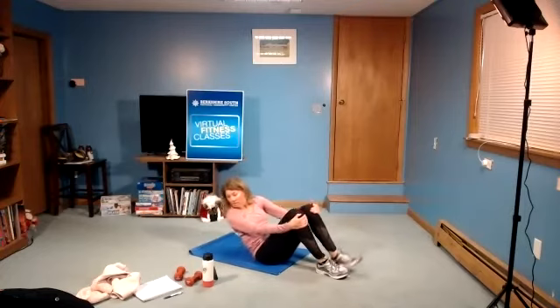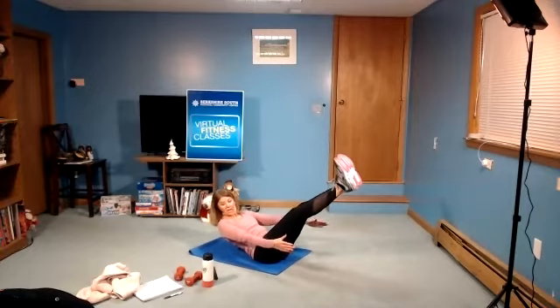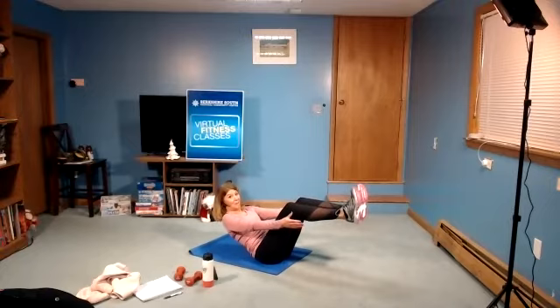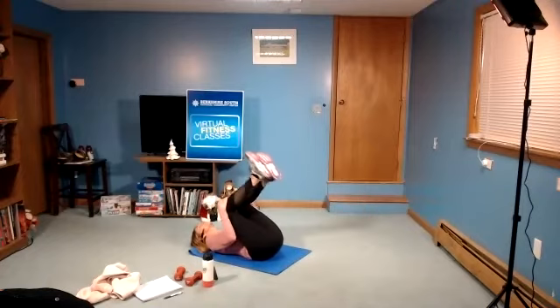Next one is boat pose — legs are a little bit lower, so you're lifted, legs are long. In three, two, and hold. It could be here too — knees bent, chest lifted, core is engaged. I'm sweating, I'm nice and warm now. Who needs heat? In four, three, two, and rest.